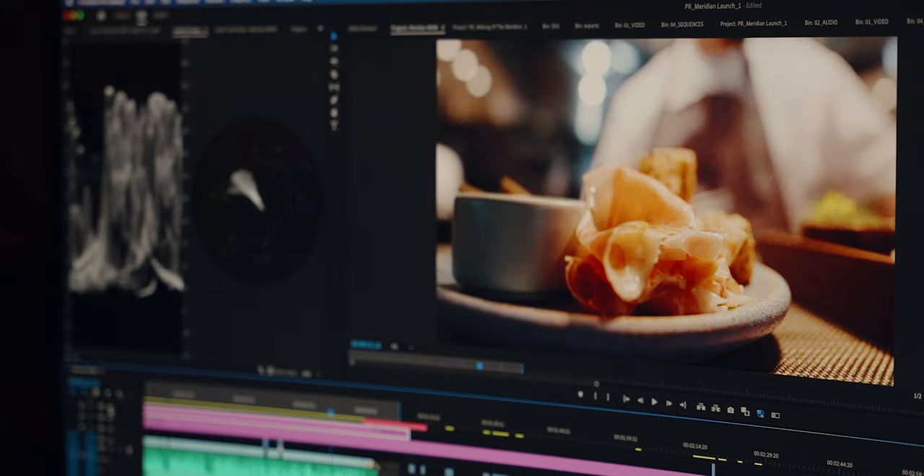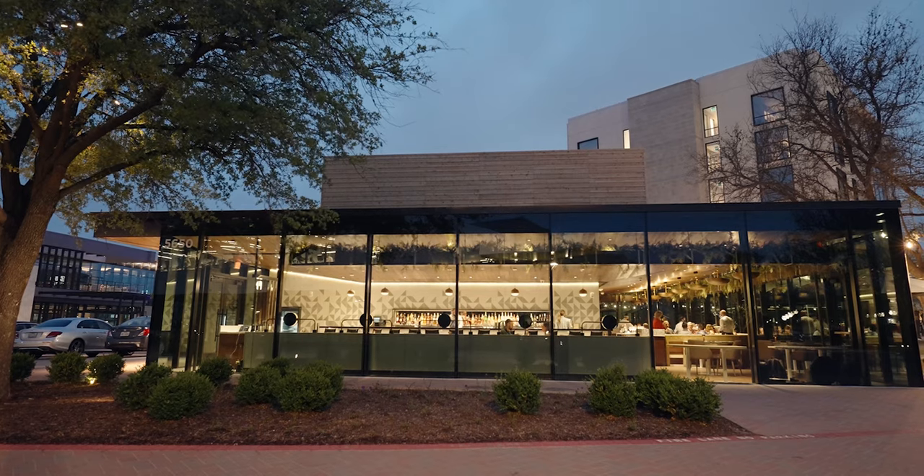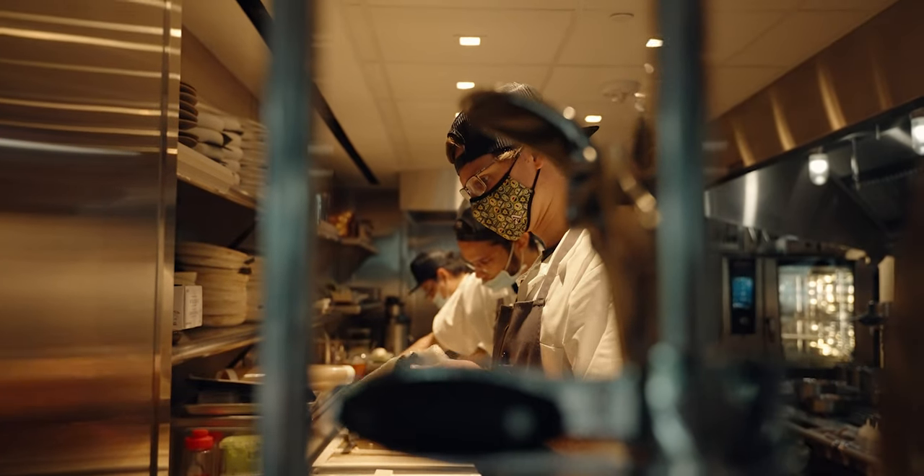One thing that made the color correction and grading — color grading being like adding an Instagram filter to your photo — more challenging is that the color temperatures throughout the building were very different. There were giant windows letting in sunlight, but there was warm light in the kitchen, so getting those to balance out was a bit of a challenge.